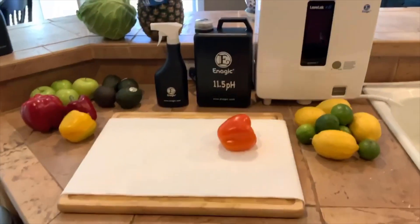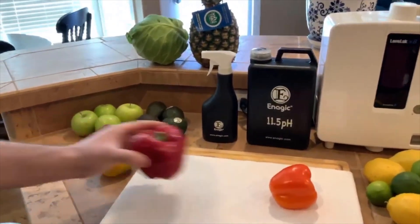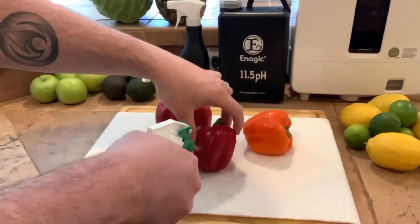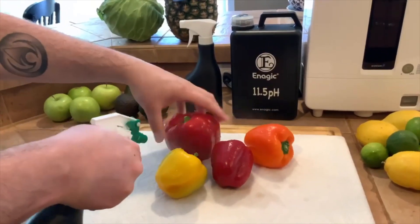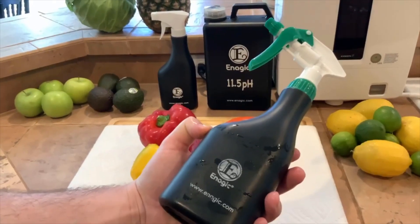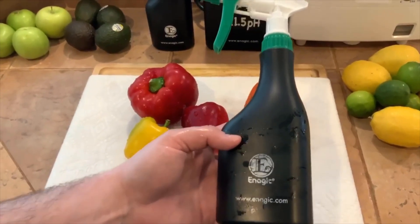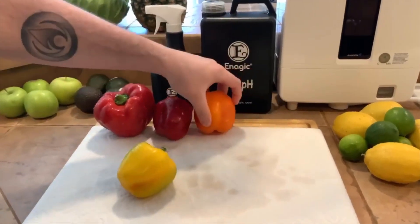Now we're going to take our 2.5 strong acidic water — I'm not removing pesticides in this video — and simply spray your produce when you get home from the grocery store, because you don't know whose hands have been on it. You spray all over it. Would you do this with bleach or rubbing alcohol? You can use vinegar, but vinegar doesn't neutralize all pathogens and you have to buy it — this is just water. This type of water is used in the dairy farm industry and by huge corporations.